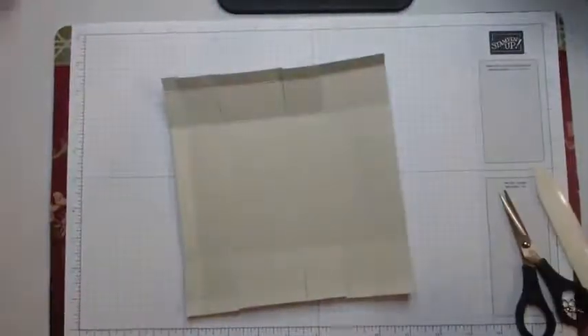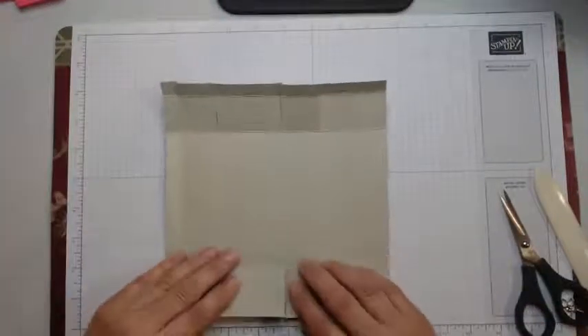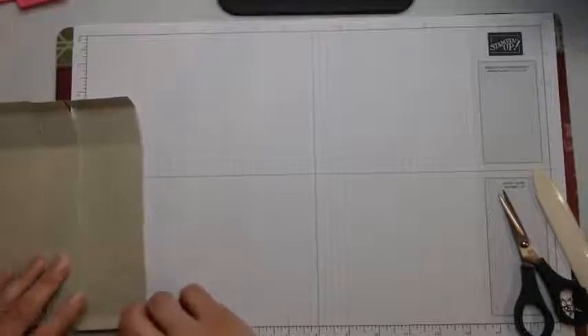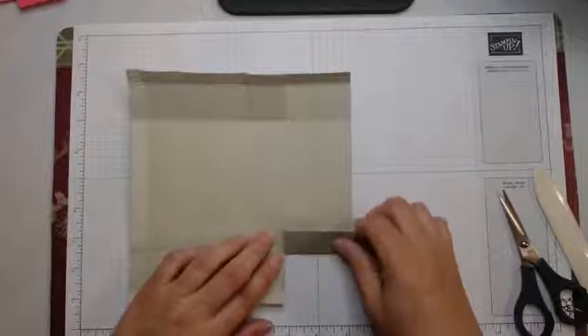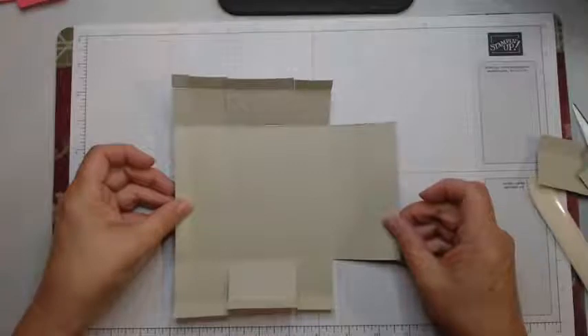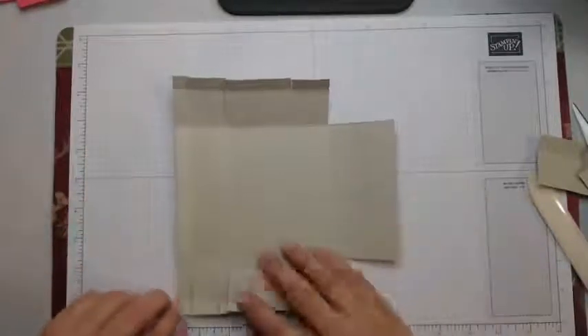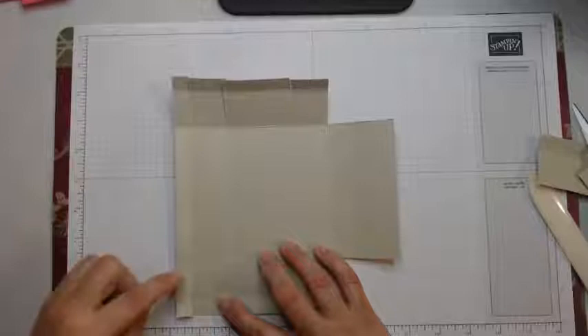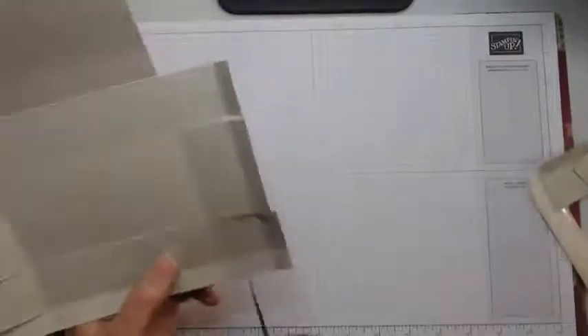Now you're left with a piece that looks like this. On this large, wide section — which is 2¼ wide — we are going to cut off the two scored sections at the top and the bottom. Grab your scissors and cut that right off, and the same on this side. Now your piece is looking like this. We have a little more trimming to do. On the other side, where we have these very thin flat pieces, we are going to cut that off entirely at the second score line.